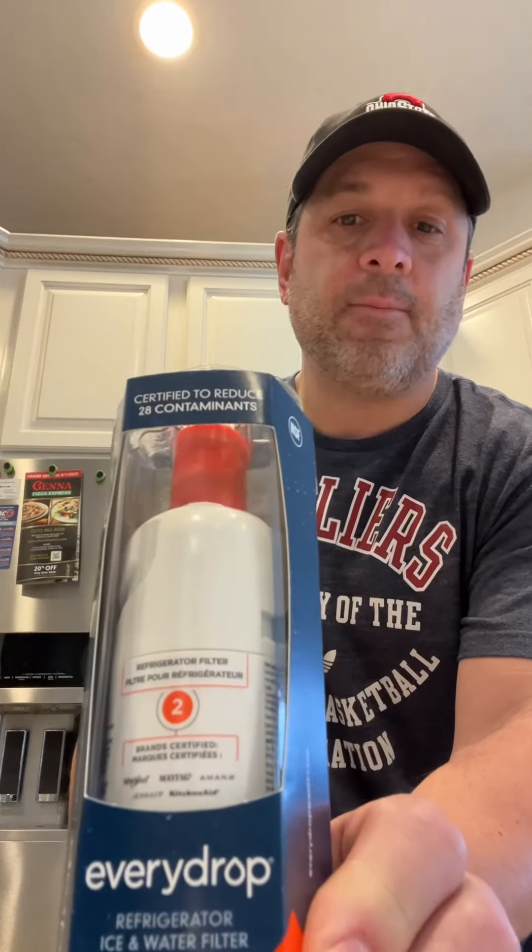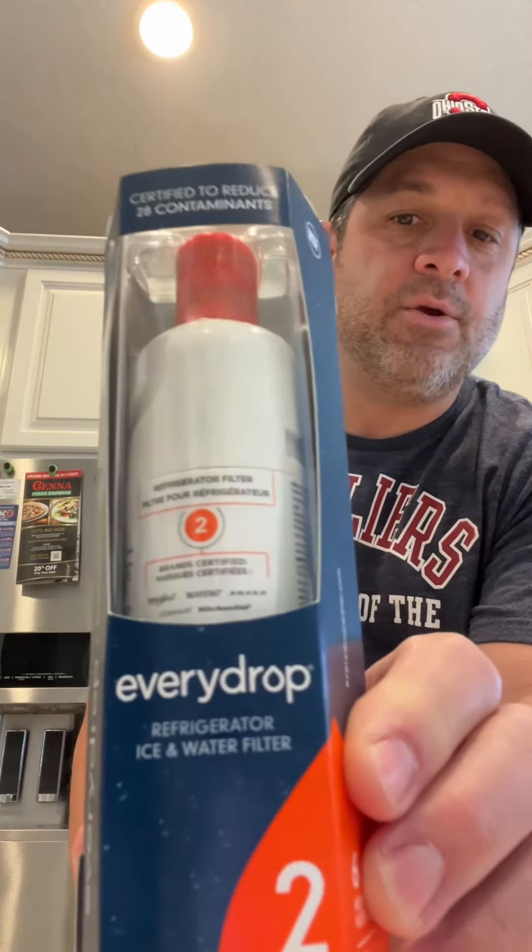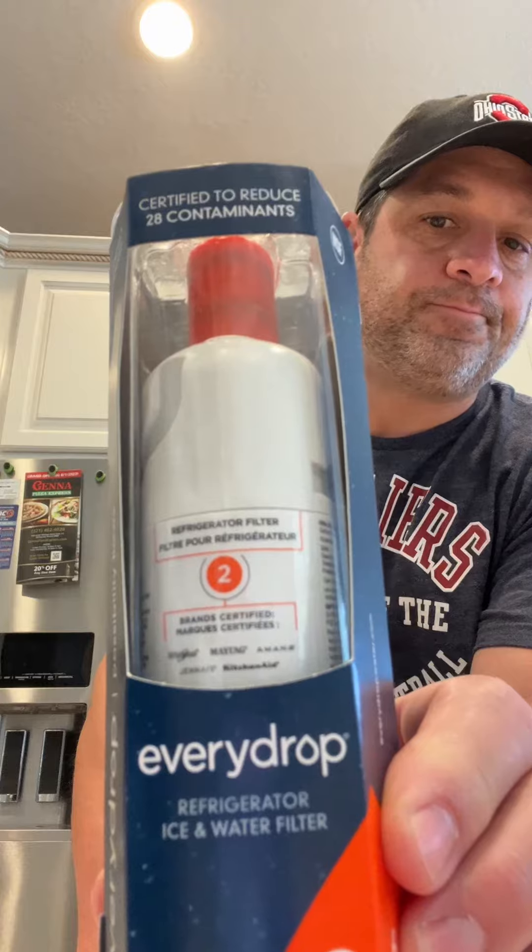The water filter to replace it looks like this. It's a number two orange and you can get that brand right there. The model number for this is EDR2RXD1. You can buy this at Home Depot or Lowe's — very convenient, around $60.